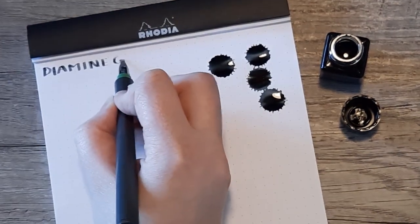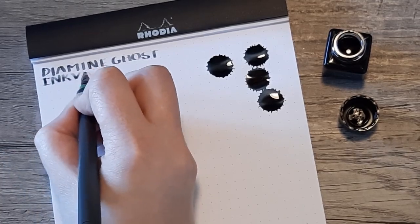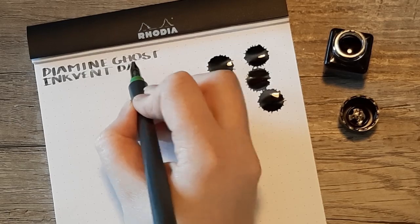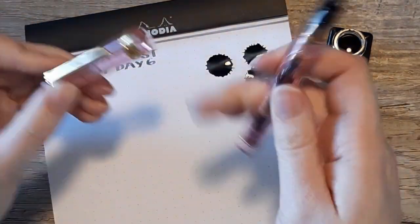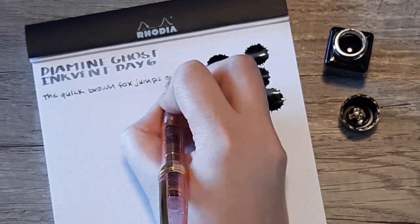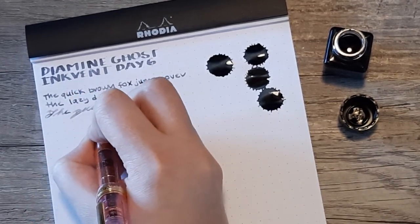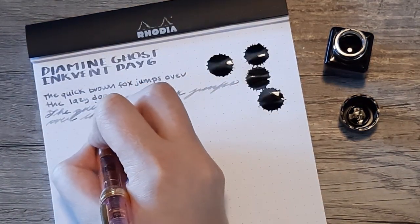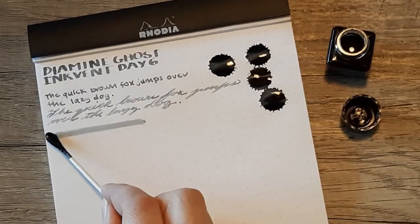I have my Hokuro 2.0 Stub Nib for the title as always. Then I'll be pulling out the Sakura Sai Jiki with the Zoom Nib for the quick brown fox jumps over the lazy dog. I decided to do it both in print and cursive today, because I do think it looks pretty different depending on what you're doing — you're not getting as much of the shading and therefore it's not as dark when you're doing cursive.